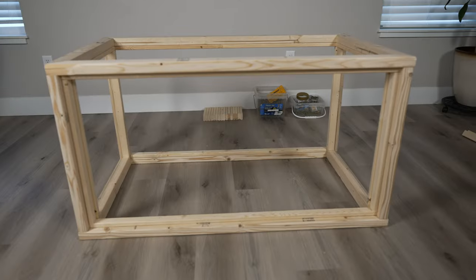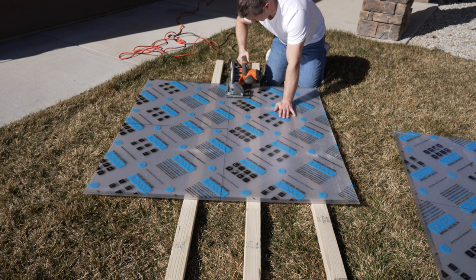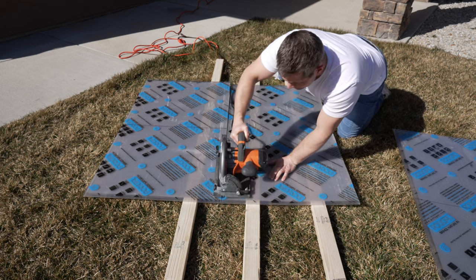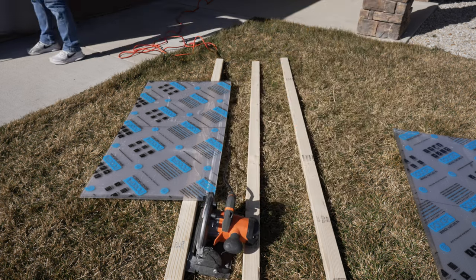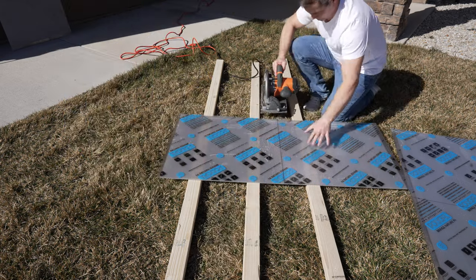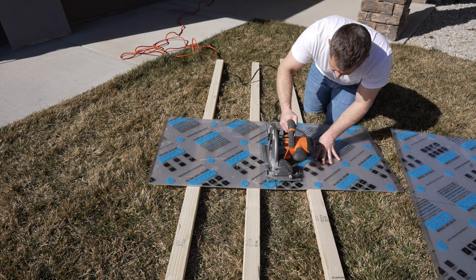Putting a coat of waterproof stain on your cold frame right now is a good idea and will add many years to its lifespan. While waiting for it to dry, it's the perfect time to cut our pieces of polycarbonate. Cutting twin wall polycarbonate can easily be done with a circular saw, preferably with a fine tooth blade, though a wood cutting blade works fine too. We'll be cutting our 8x4 sheet into 4 equal parts measuring 4 feet by 2 feet, then taking one of those sections and cutting it in half, giving us 2 side panels at 2 feet by 2 feet. Keep in mind that the channels should run vertically so moisture can escape through the bottom.